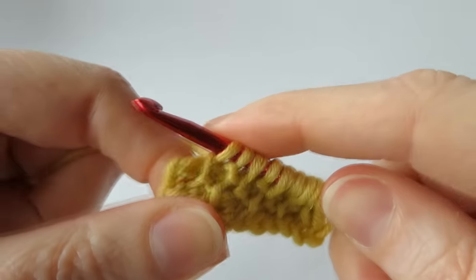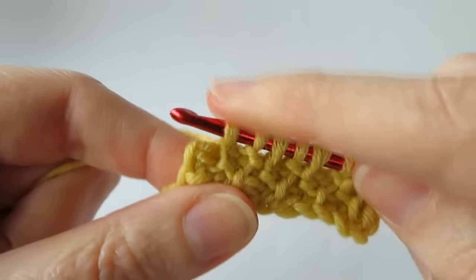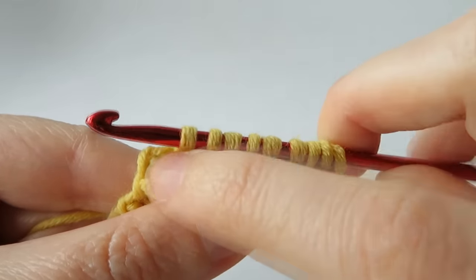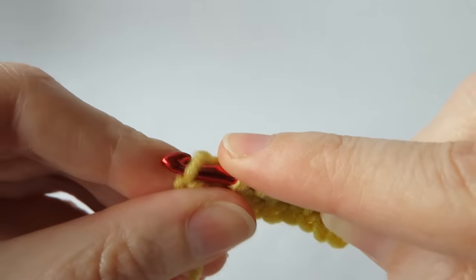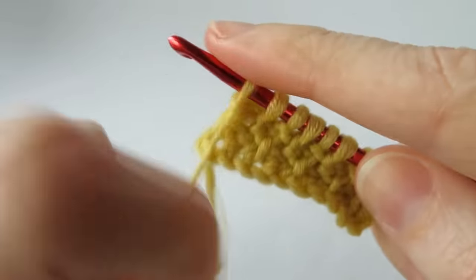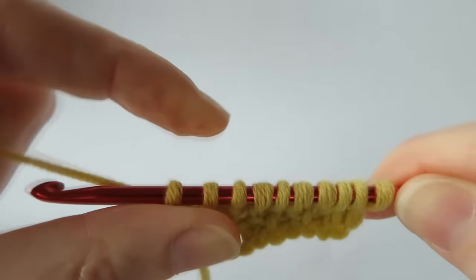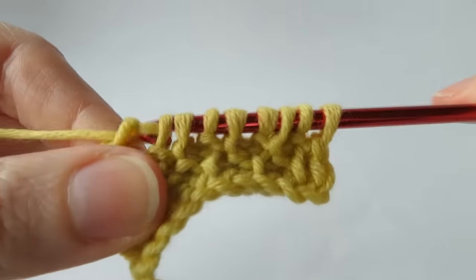This time I'm going to be ending on a purl stitch because my last vertical bar is a simple stitch. If you struggle to see where your last stitch is, just prop your hook on top, keep it straight, and you should see where that last one is. I need to bring the yarn down to do a purl stitch, go onto the last vertical bar, and grab the yarn. Then do a reverse row like before — chain one, then pull through two until you get to the end. It's always the same.